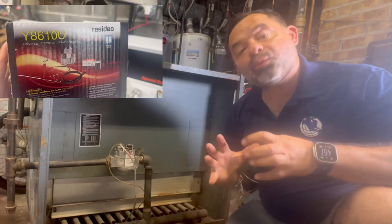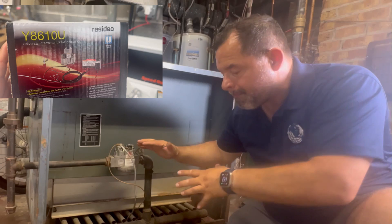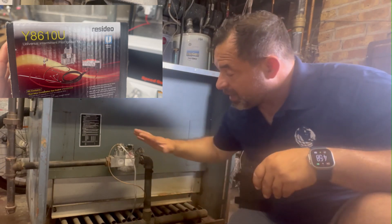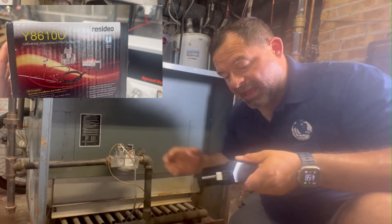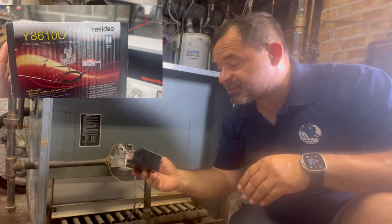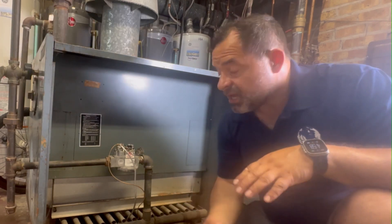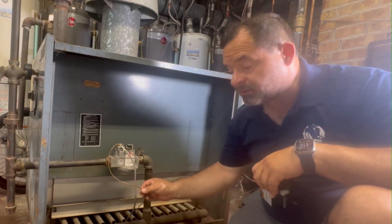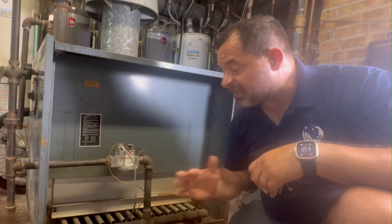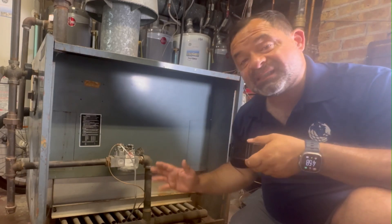Hello everybody, today we're going to convert this standing pilot boiler to an electronic ignition system. We have to replace the gas valve and install a new spark ignition system. It is much safer to have electronic ignition — if somebody opens the door and wind comes in, it might blow the flame away and the system will not work.